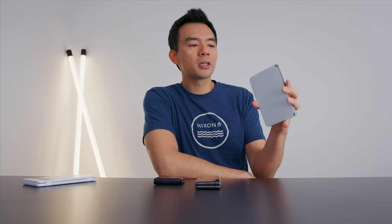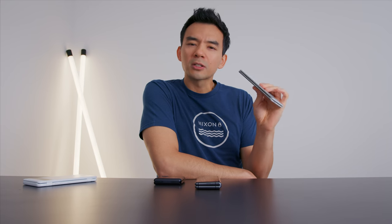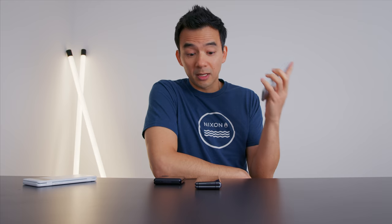Hey, how's it going? Dave2D here. I was able to get a Microsoft Surface Duo into the studio. This isn't a retail unit — it's not a fully functioning one that you'd purchase in September. It's an engineering sample that has some limitations, but I wanted to do a discussion on the physical hardware, the feel and the vibe I'm getting from this device.